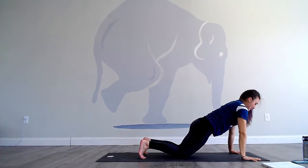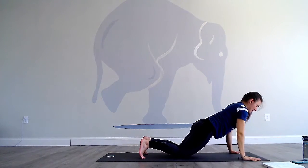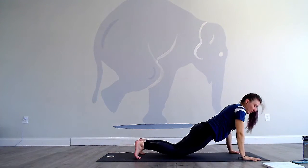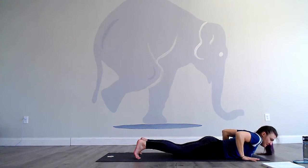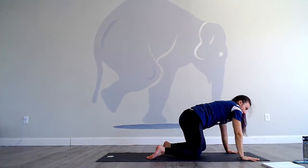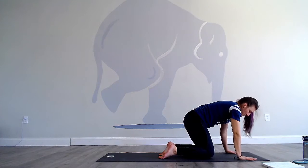Six push-ups — down for one, keep the head lifted, two, three, four, five, six. Then go ahead, lower all the way down. Inhale cobra, exhale, push up. Come into quadruped. We'll end with something soothing.